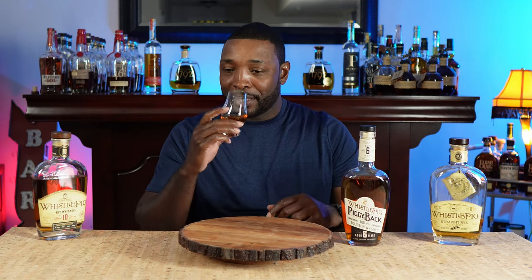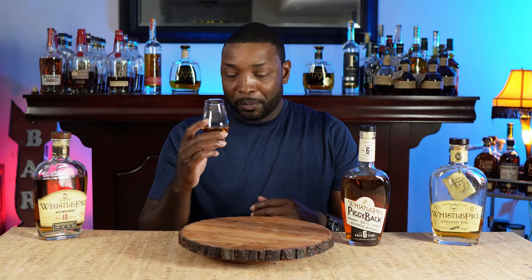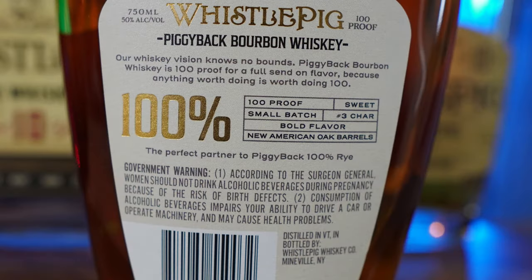It's actually got a pretty good nose. There's a little bit of cherry. You can smell rye spice. A little bit of apple, some peaches. So maybe some air did help it — maybe it opened up. I just got a little bit of chocolate. This is their small-batch, 100-proof, six-year bourbon. The back of the bottle says it's supposed to be sweet, small-batch, char number three, bold-flavored, New American oak barrels. I've given you nosing notes — now let's see what we pull out of the palate.